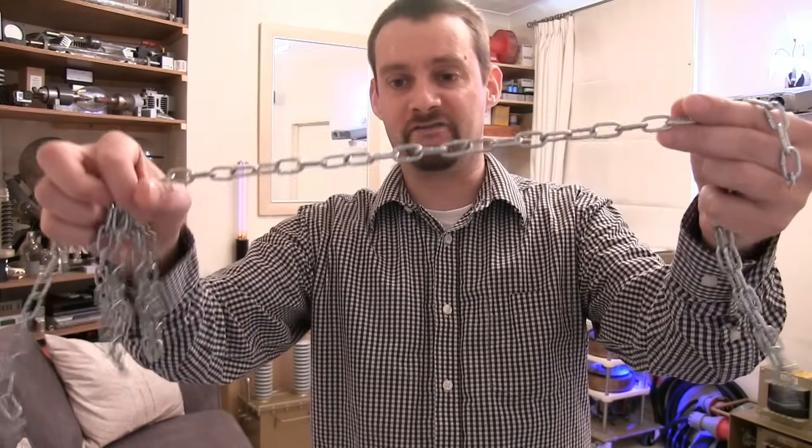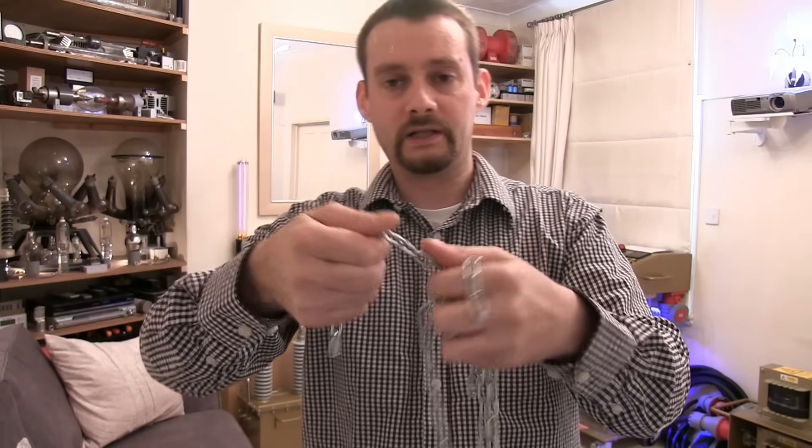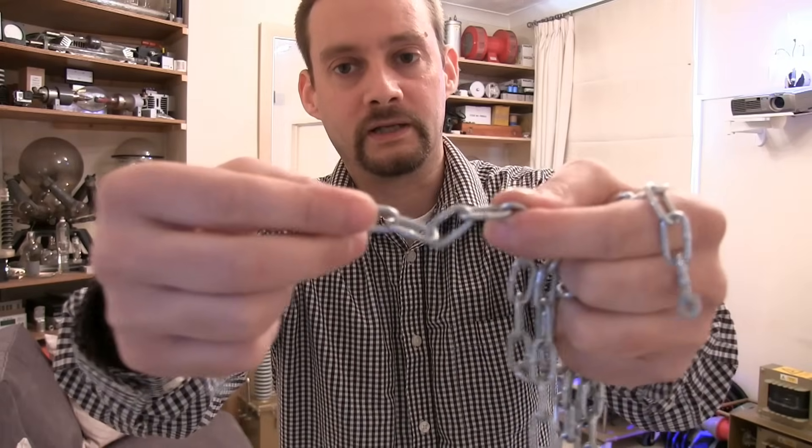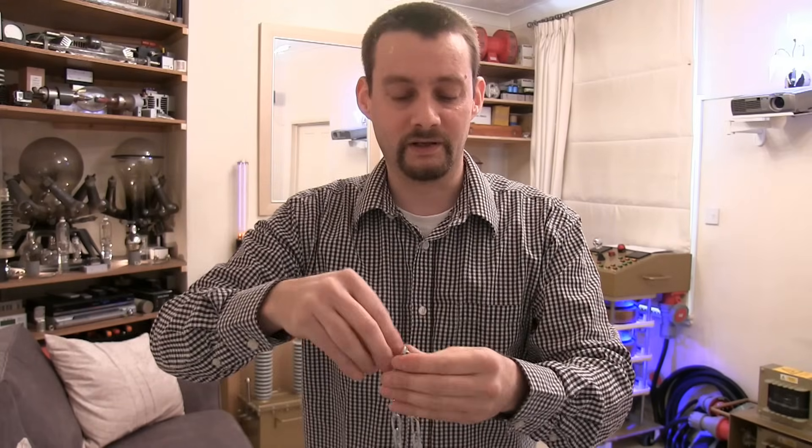This here is a chain and I want to stuff so much power through it — I want the whole thing to go bright red and then start swinging it around like a lunatic. It's going to be quite tricky because we need good connections on all the links and we need more amps than volts to do this. But do we have the power? Let's find out.